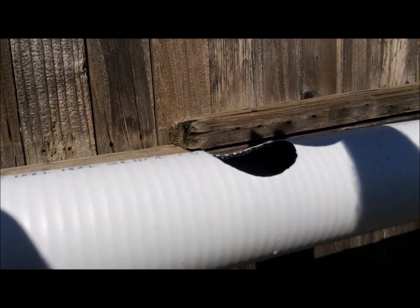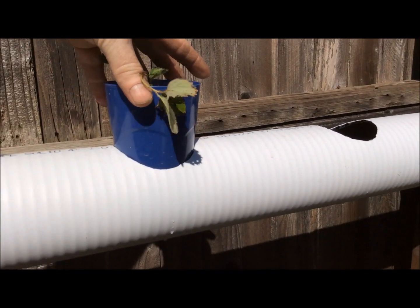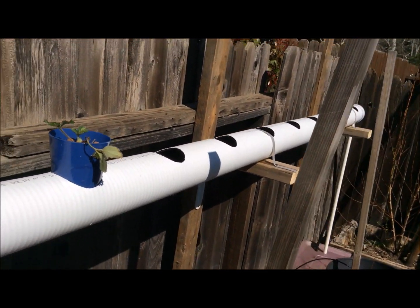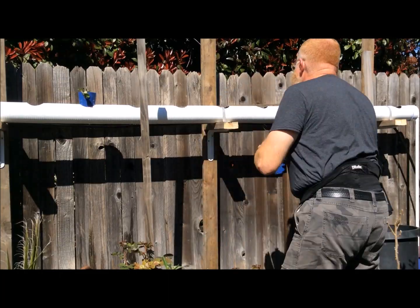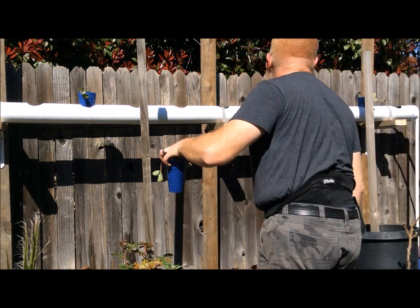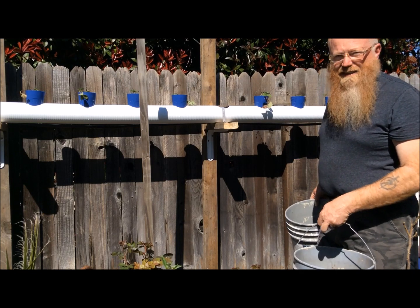The water level is right about where we can get the cups with strawberries set into the holes — they'll go into the water just like that. I'll set them in, put in the rest of the strawberries, run the system for a little bit, get some fertilizer in it, and make sure it's running properly. I'll let this run for a couple hours and check on it.